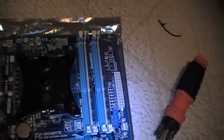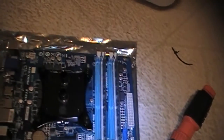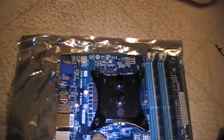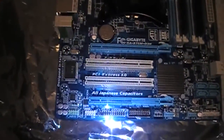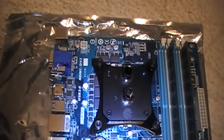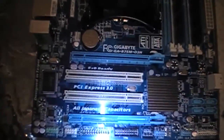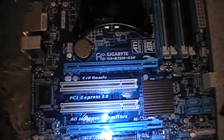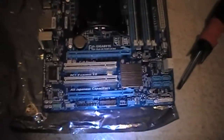One problem: my CD burner is IDE, not SATA, so the CD drive is not going to work with this board. A trip to Best Buy or a computer outlet store to get a SATA optical drive will be necessary. Other than that we're pretty good to go. This is also a micro ATX board, so it's a lot smaller than my previous ATX board — and since the case is a full tower, this is going to leave a lot more space at the bottom.